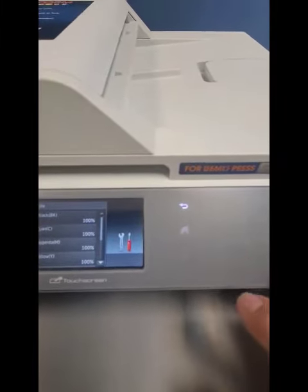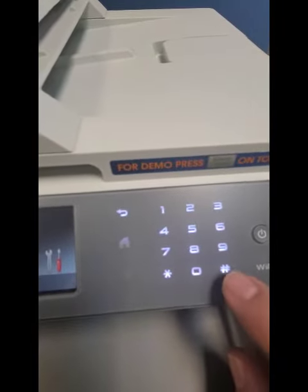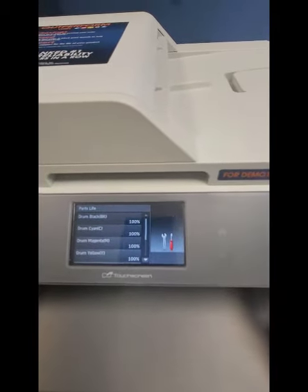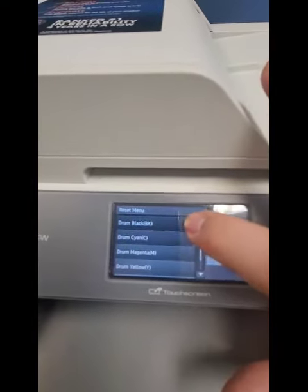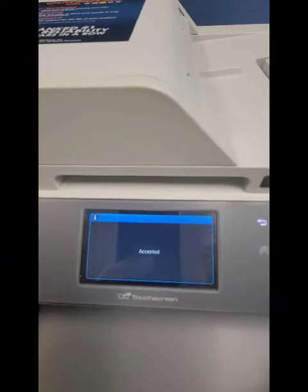We're going to wake up the touch screen here, and you're going to hold down the pound button — or hashtag button. Hold that down. And there you go — it has the reset menu right there. Pick the drum you want to reset. Black. Reset drum. Yes. Accepted — and that's it.